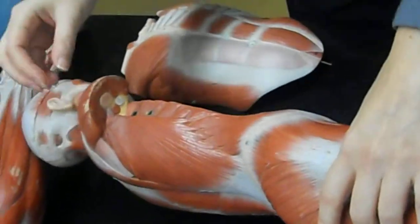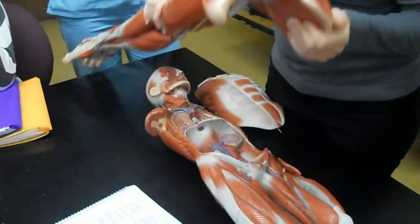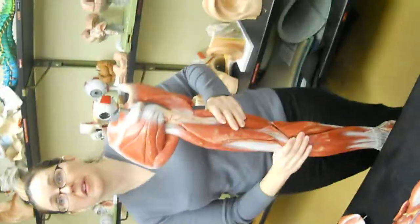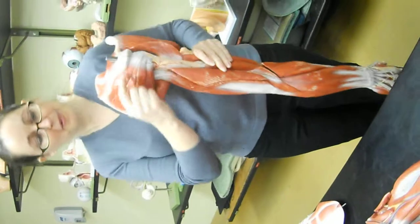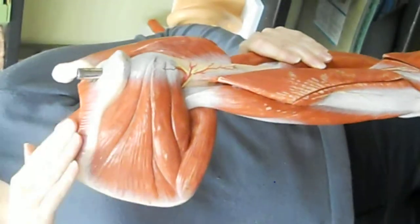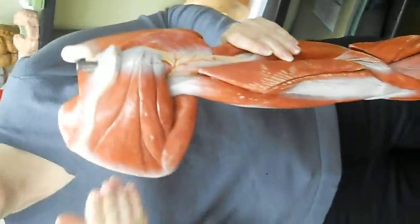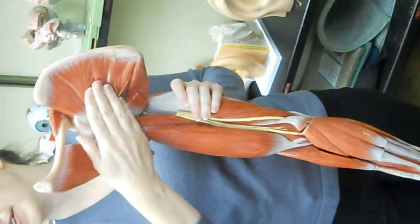The deltoid is the shoulder cap muscle. It came off of this model, but it's a triangular one here, and I'll show you it better when I get another model. On this model, you can see the supraspinatus, the infraspinatus, and the subscapularis. If you remember those fossae from when you did the scapula — remember the spine of the scapula? That's right here. The supraspinatus is above the spine, so it's this muscle at the top. Infraspinatus is below the spine, so it's this one below it. And then subscapularis is in the subscapular fossa on the front of the scapula.